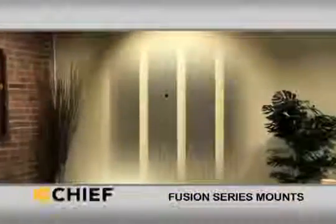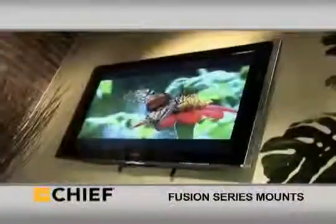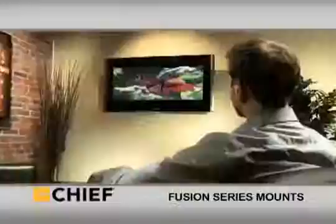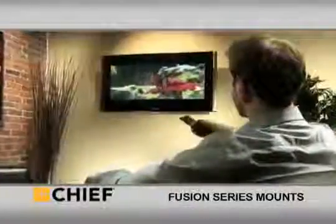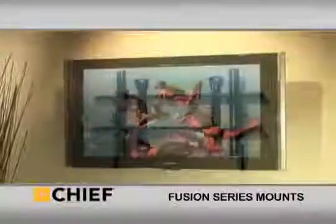Chief's installer-inspired Fusion mounts for flat panel TVs are designed to solve common problems that slow down the installation process. Challenges like stud locations that won't allow a TV to be centered can mean wasted hours, and for installers, time is money. Fusion's Control Zone leveling allows the height and leveling of the mount to be fine-tuned after it's been installed,